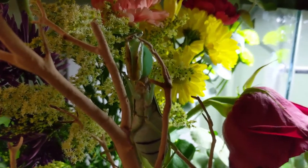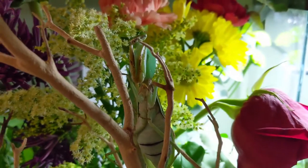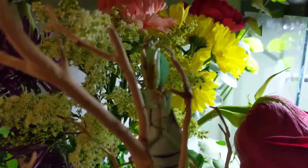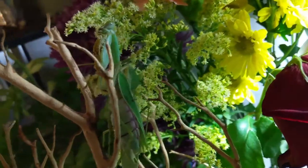Hey guys, Mad Mantis here, back with another YouTube video. So today we are going to go over how to mate your mantises, how you can tell when your mantises are ready to mate and they are mature.